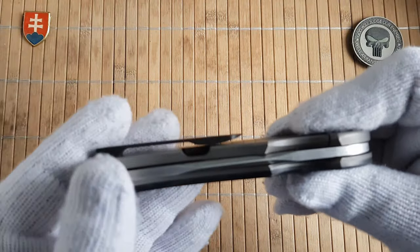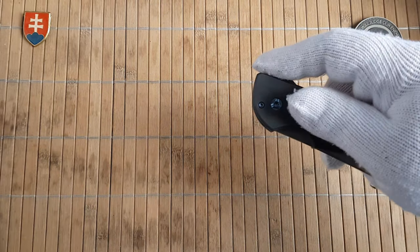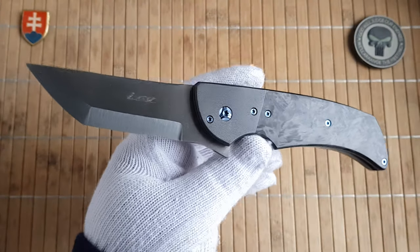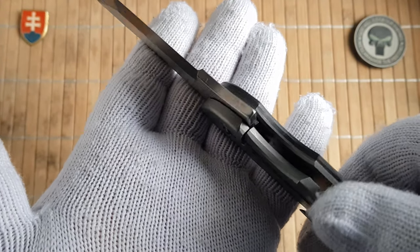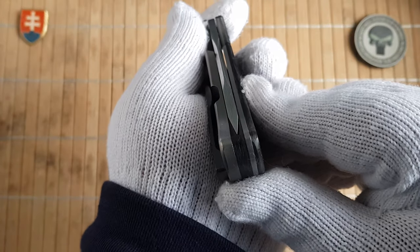The 3D milled pocket clip is of course made out of zirconium — this is high-end stuff here. Excellent flipping action. Let's see the lock engagement — perfect centering, perfect.